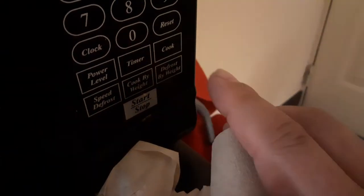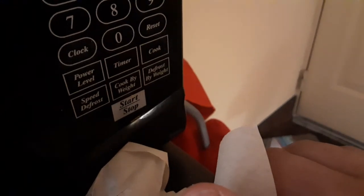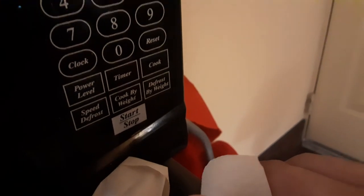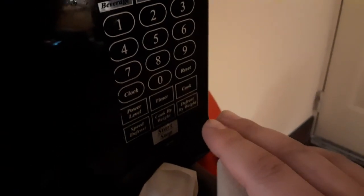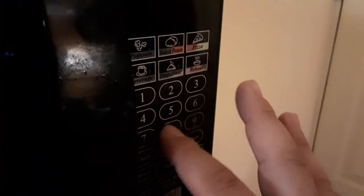There's also power level, timer, speed defrost, cook by weight, or defrost by weight — a few options there. You're gonna close the door; make sure you close the door or it's not gonna work. Then press whatever button you want and use these for the time.